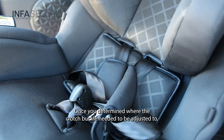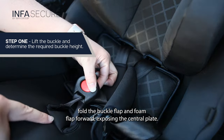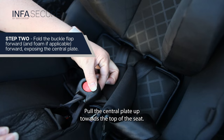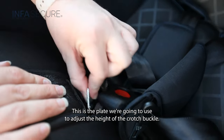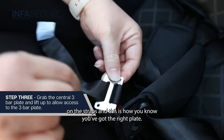Once you've determined where the crotch buckle needs to be adjusted to, fold the buckle flap and foam flap forward, exposing the central plate. Pull the central plate up towards the top of the seat. This is the plate we're going to use to adjust the height of the crotch buckle. There will be some red stitching on the straps, and this is how you know you've got the right plate.